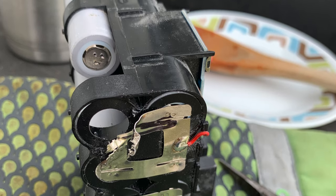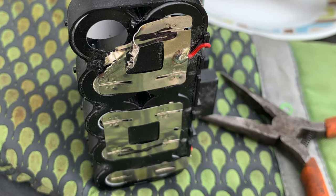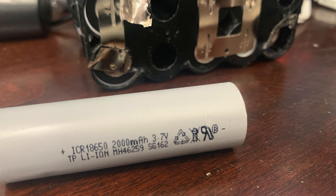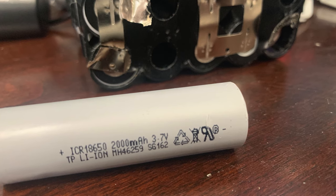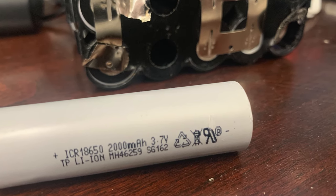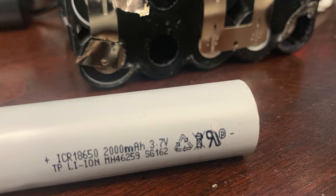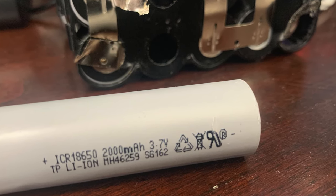I had to rip apart the ribbon cables and really dig in. When I looked closer, I saw that these cells were not even rated for what they needed to be. In order to be a 5 amp hour battery, they'd have to be rated for 2,500 milliamp hours. These ones were only rated for 2,000, meaning that on its best day, this would only be a 4 amp hour battery.